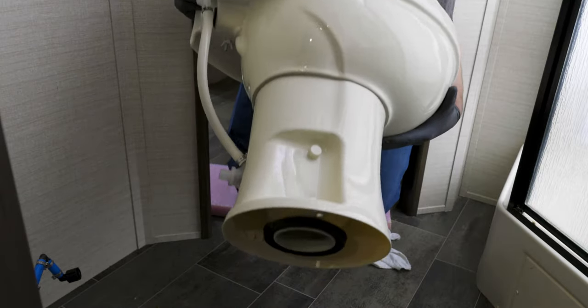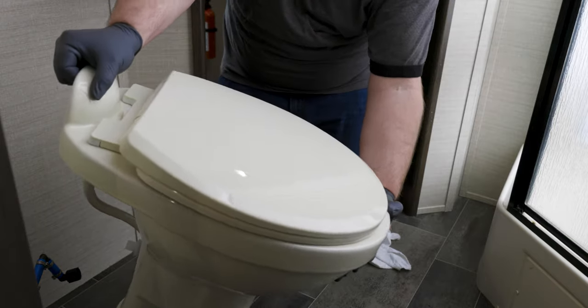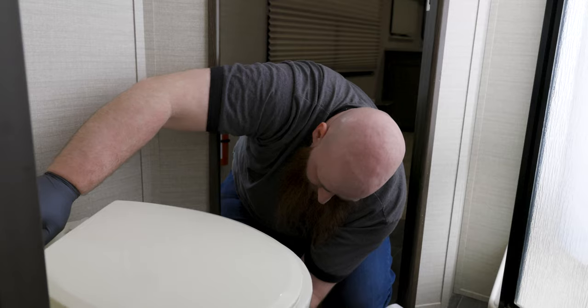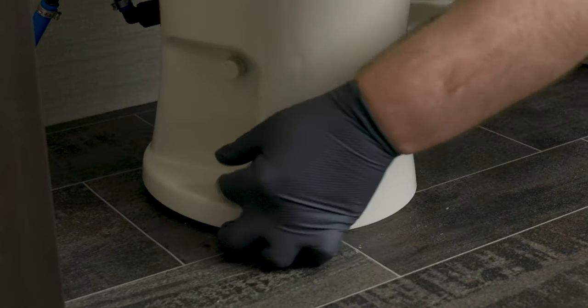The new RecPro toilet includes a pre-installed seal ring. Carefully align the toilet over the bolts and place it down on the floor. A quick tip here is to guide the bolts into the holes from underneath.